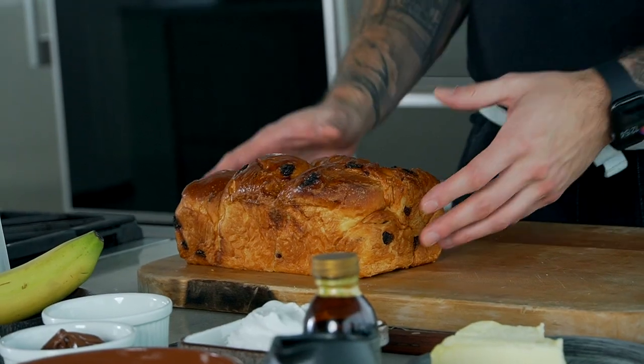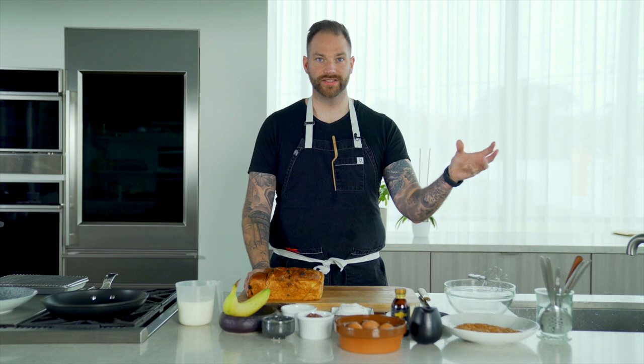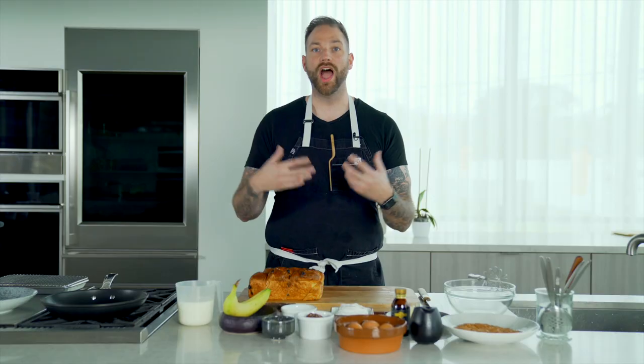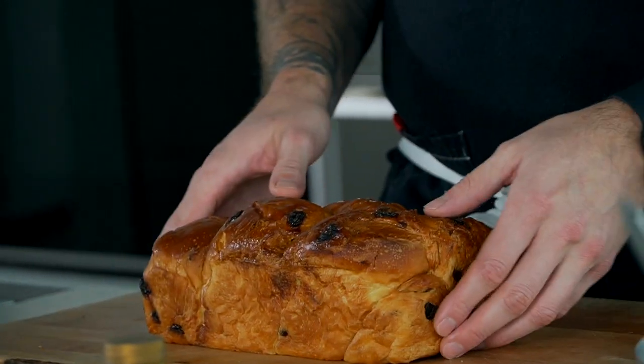Actually, I do. French toast comes from the French lost bread, pain perdu. So basically, back in the days, they would have bread left over — rock hard, don't know what to do with it, don't wanna throw it away. How can we repurpose it? So they would make that mixture of egg, sugar, and milk, dip the bread in it and then cook it. And it would create a beautiful dessert and avoid wastage. So that's what we're doing today.